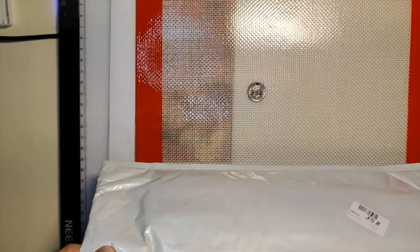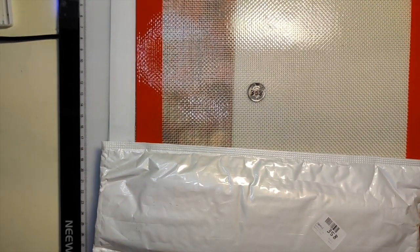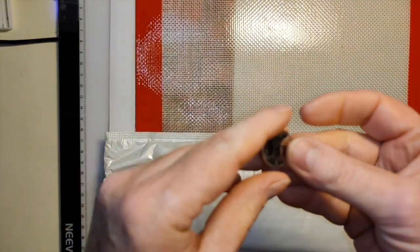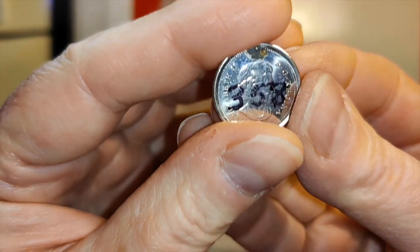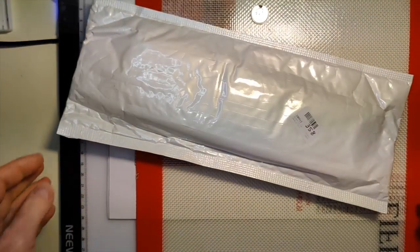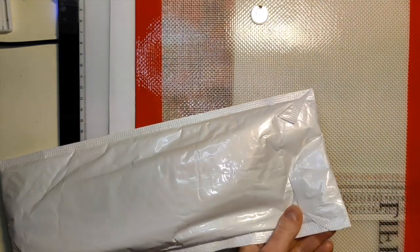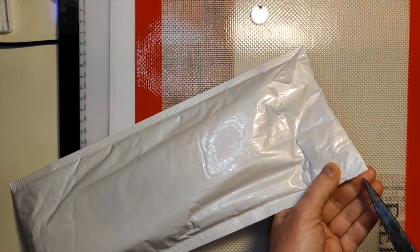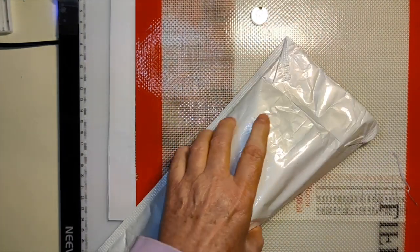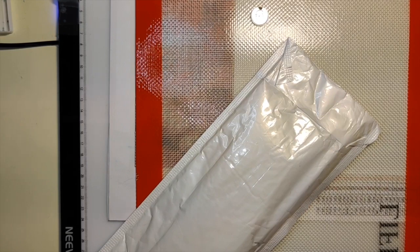Hello everybody, it's Rose and I'm doing another weekend unboxing at my drafting table. I did a penny pick — well, it's a dime that I picked — but it's for a diamond painting that I have not yet recorded an unbagging for. So this is the item that came up and I'm just going to open it up and get information about this.